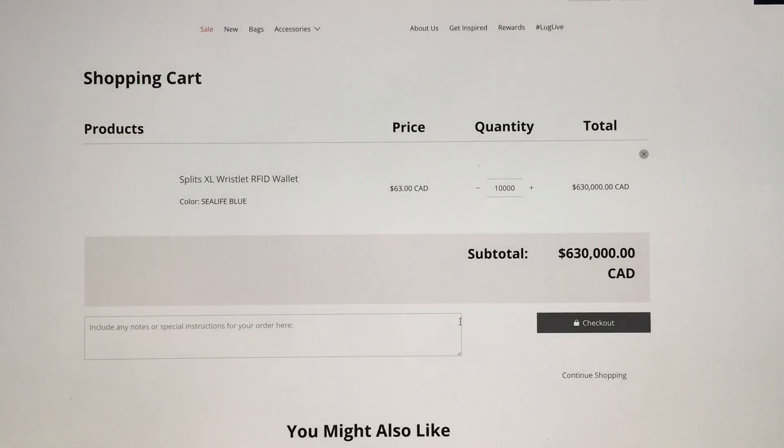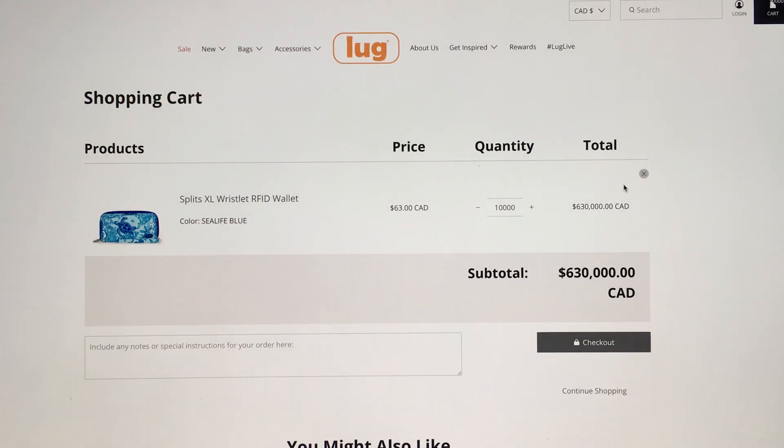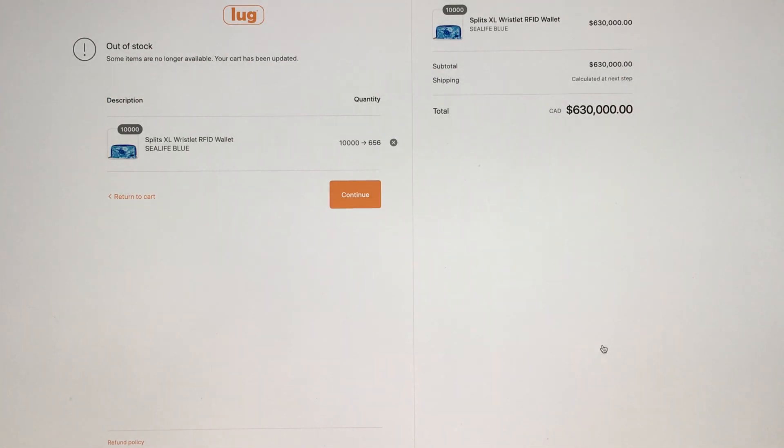So now look — it says here 'out of stock, some items are no longer available, your cart has been updated.' So I asked them to put 10,000 in my cart, but they're like, 'Sorry honey, we only have 656 — that's all we can give you.' So the most they can give you is 656, which means that is probably what is actually in the warehouse. So Lug Live had 321 set aside, but the warehouse itself has 656. So I actually have some time — I don't have to rush. I thought maybe they would have like 50 or something, but even on Lug Live they have 321, so I don't have to jump right away.